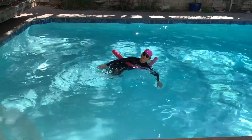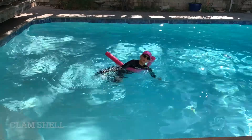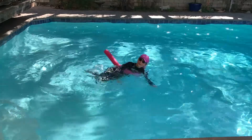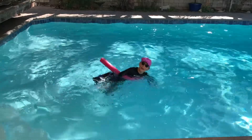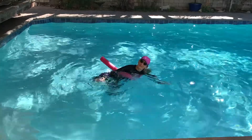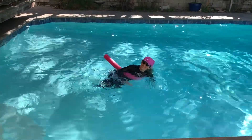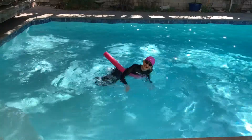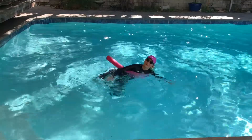We're going to bend the knees and do a clamshell. Try to keep the feet together. You're going to raise the top leg. Again, tread water with your hands. Try to keep yourself in the same place. Great for the side glutes — you can feel it working.